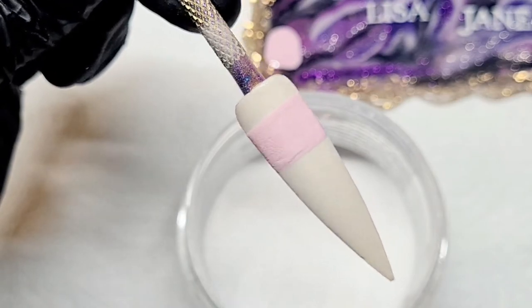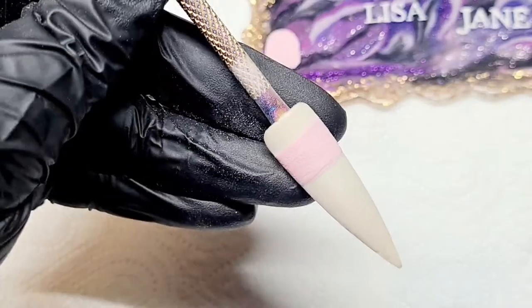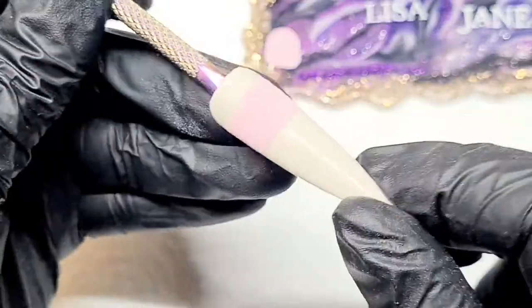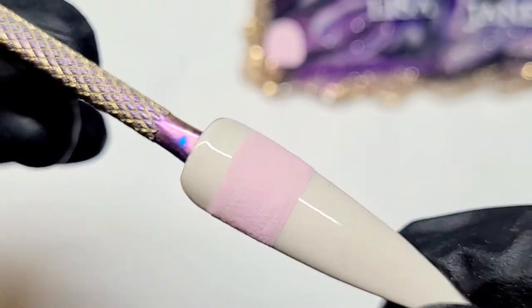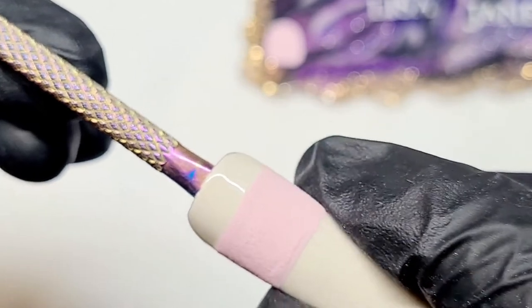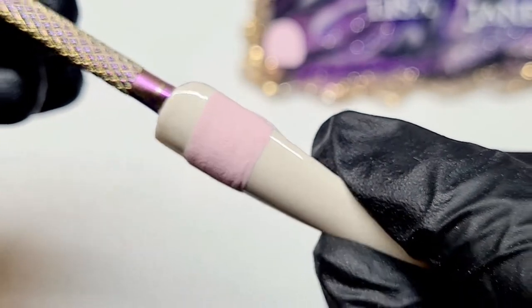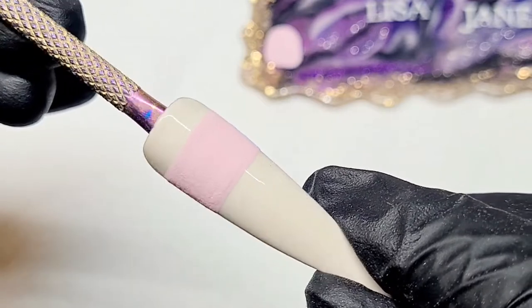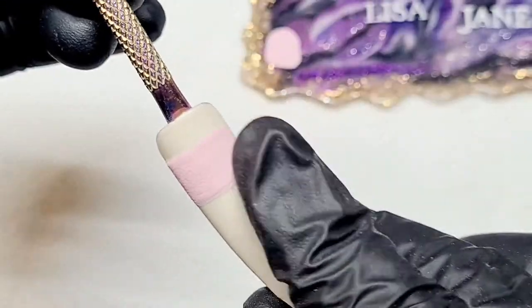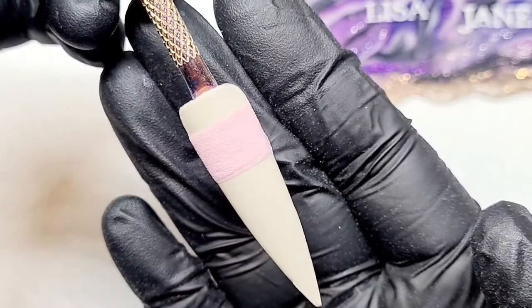Take off the excess and what I like is that you've got that little band of matte and the rest of the nail is all shiny. I really like that, but I'm not going to leave it there — let's add some design onto it as well.